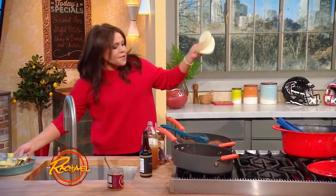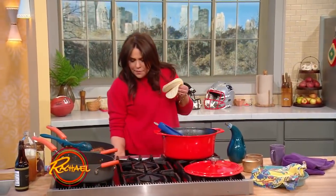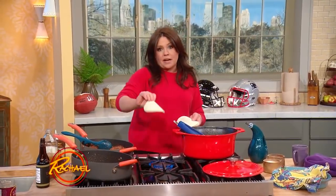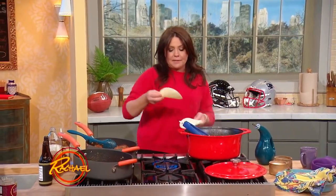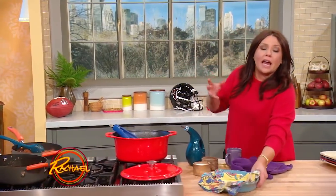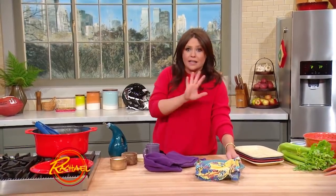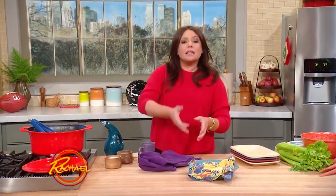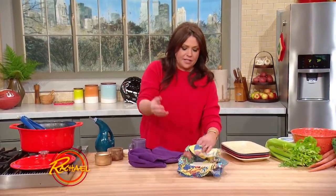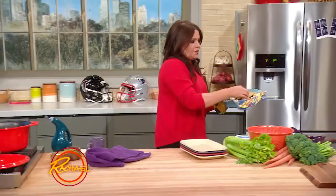If you're doing soft shell tacos and you happen to have a gas top stove, you can just turn your burner on and throw them right on the burner and char them on each side, about 30 seconds each side. If you don't have a gas top burner, take a non-nonstick pan — just a regular stainless skillet, not a nonstick pan — leave it empty on high heat, same effect. You're going to blister the tortillas on each side and then wrap them in a little blanket to keep them warm.